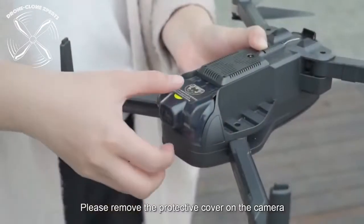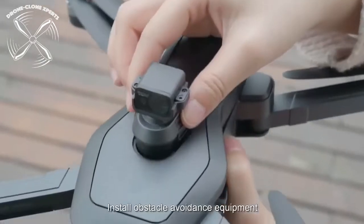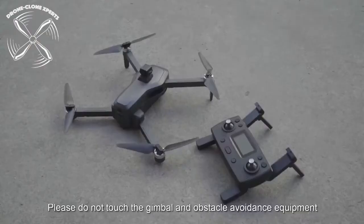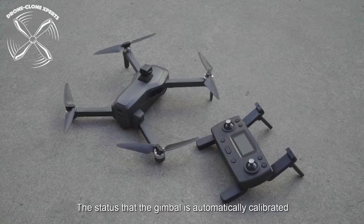Prepare for flight. Remove the camera cover and insert the obstacle avoidance sensor. Obstacle avoidance is a nice safety feature, but just keep in mind you can always fly without it installed. Please always remember to remove the protective cover from the camera — if it's not removed before the drone is turned on, you can permanently damage the gimbal.